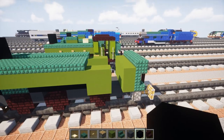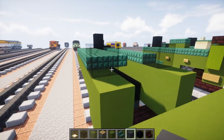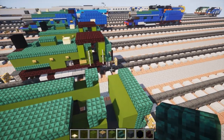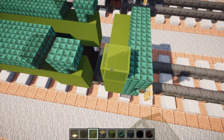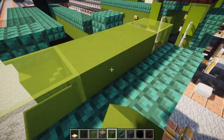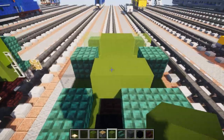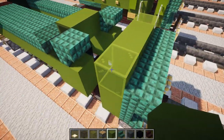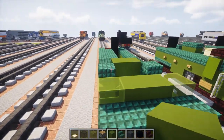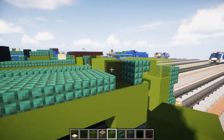In the front of the cab we want to add the windows — that's going to be black stained glass blocks, with an upside down dark prismarine stairs right behind it. Then we're going to add green glass blocks in the back, and on the sides in the middle we're going to add green concrete, and add green concrete in between the front two windows. The reason why the back one is green and the front window is black is because the back one actually has those vertical bars that go up and down and those are painted green, while the front windows don't have bars.